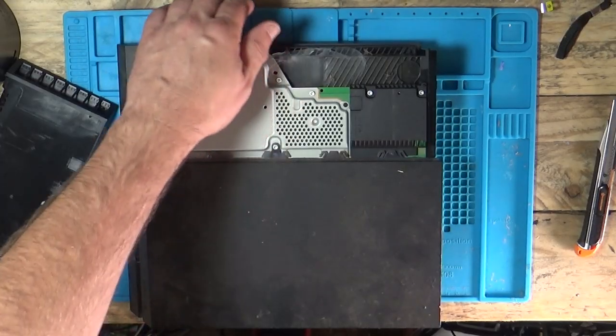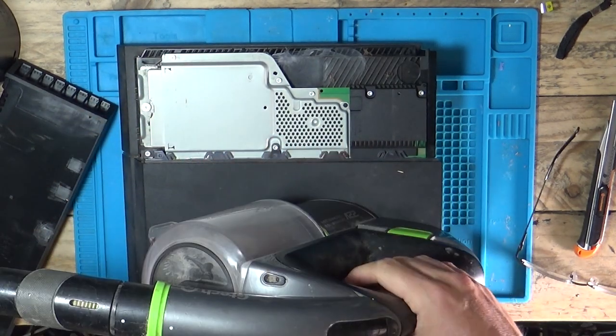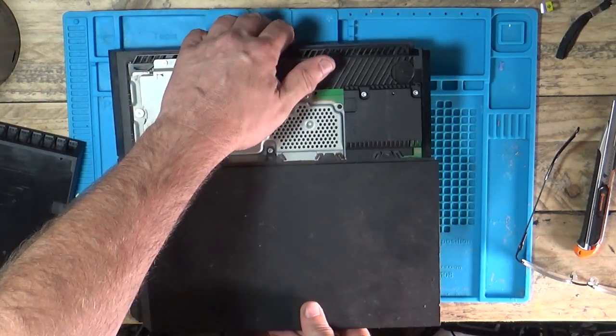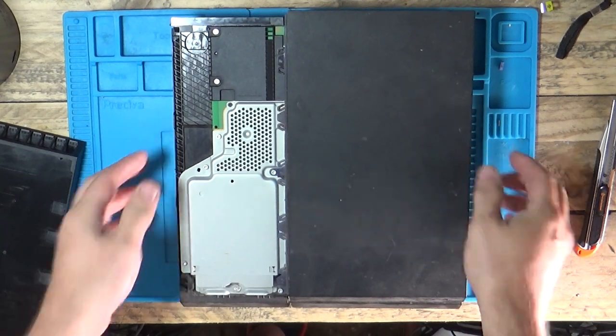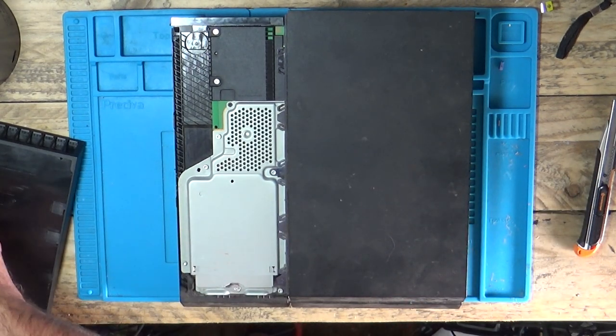There's only one way to find out. I think I have to strip this down. I need to get my little hoover — get the G-Tech in. I'll reduce the volume so it doesn't kill your ears. Slightly different layout with the screws than the last one I took apart, which was a CUH-1116A.